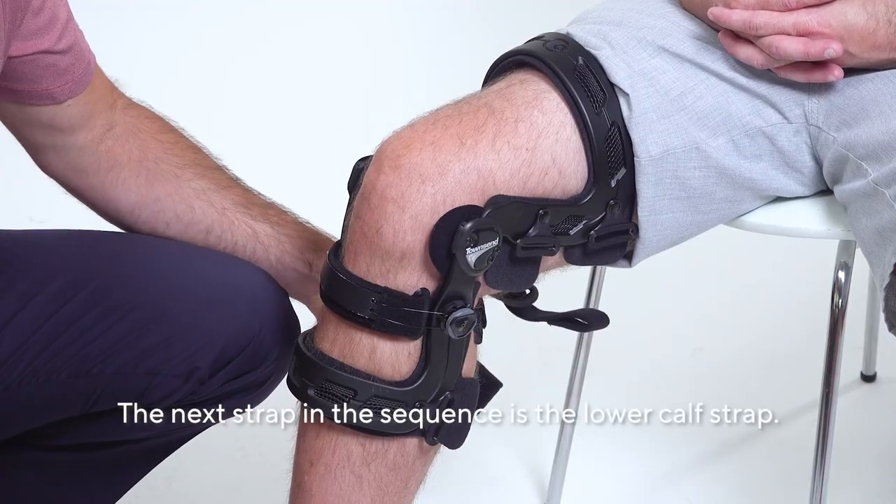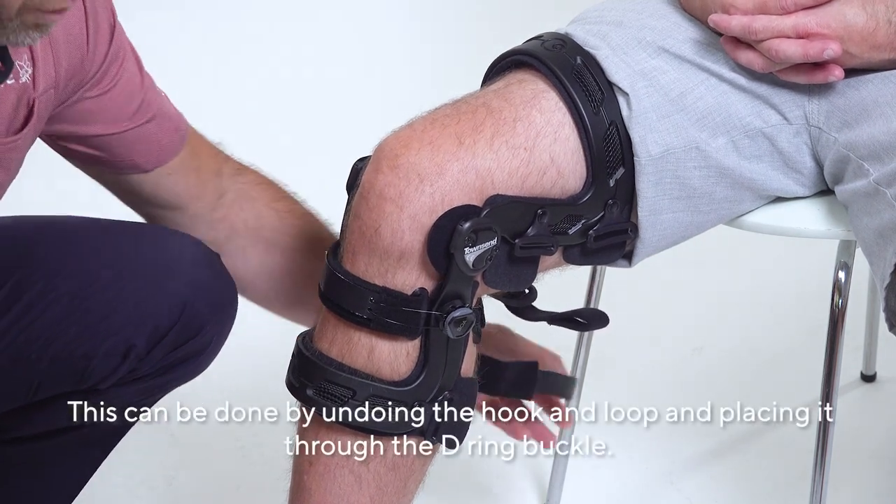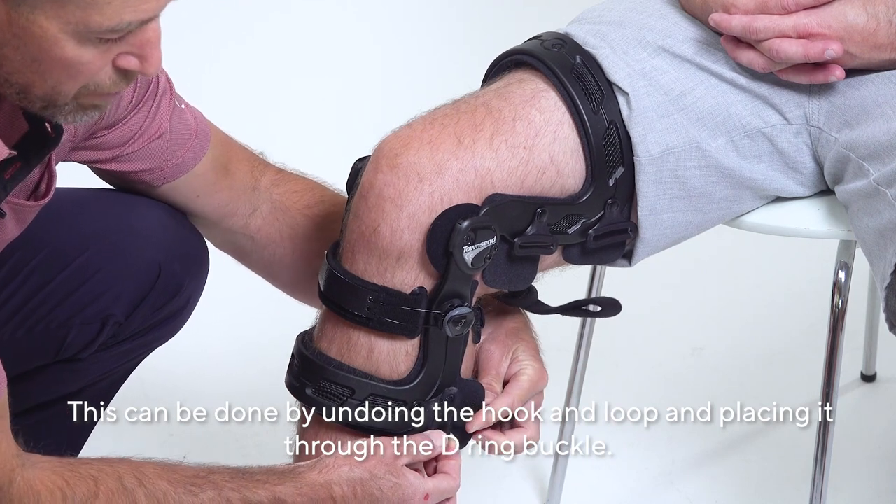The next strap in the sequence is the lower calf strap. This can be done by undoing the Velcro and placing it through the D-ring buckle.